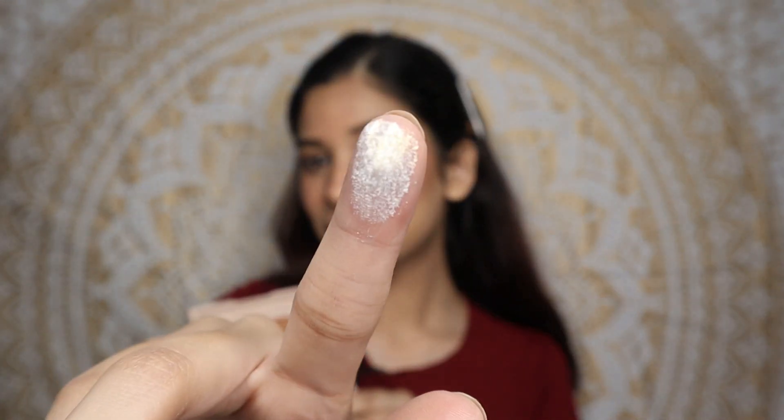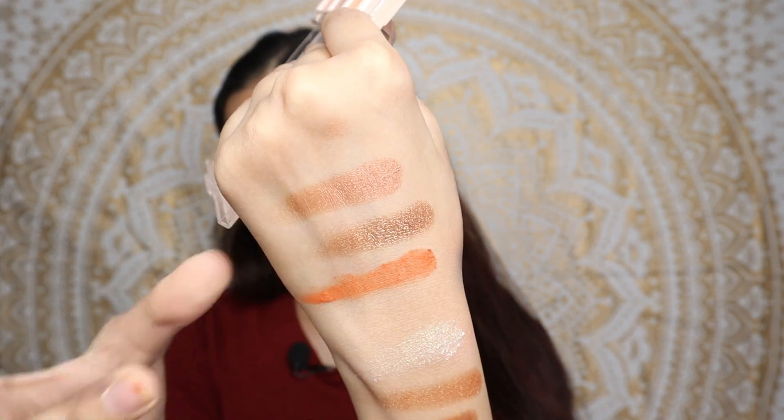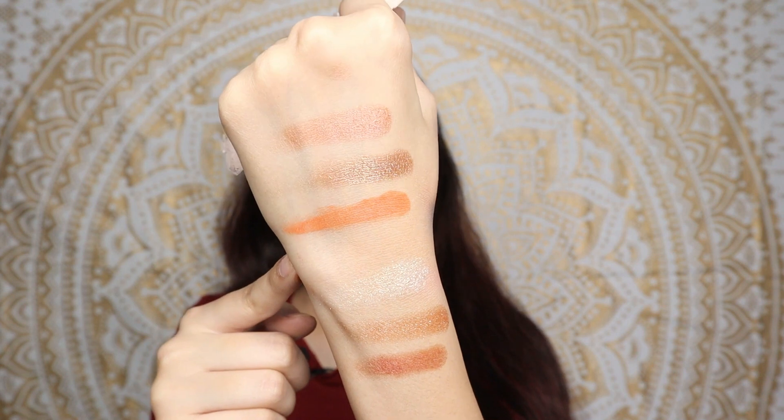I'm smoking out my lower lash lines too. Now I'm swatching all the shades — this white shade is stunning, and the red shade too. The matte shades are very smooth. This shade is chalky but when pressed it was quite smooth, and it's a very nice cool-toned orange.